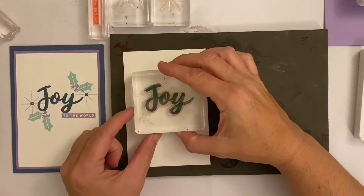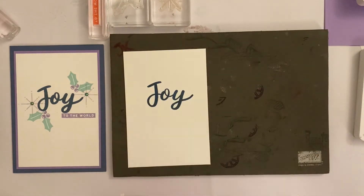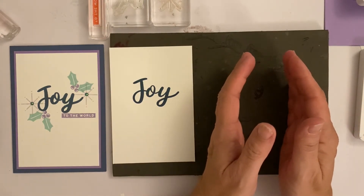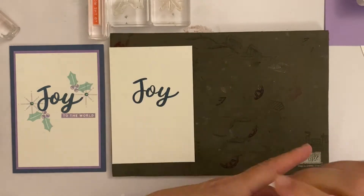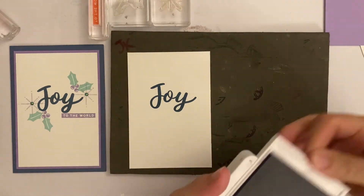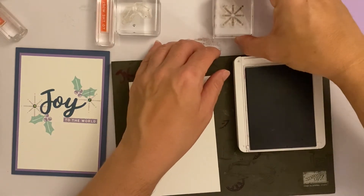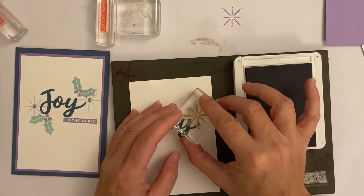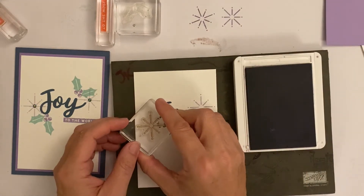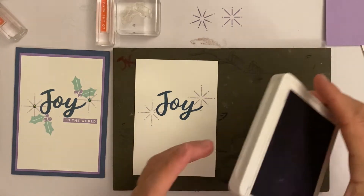If you don't feel confident stamping direct, please have a practice on scrap paper first. I'm going to tap tap tap — you don't have to do heavy taps, just a little peck. You don't need to rock it, just straight down and straight back up. Look, that's a lovely image. Whilst you've got this out, stamp the Joy stamp on your small piece too. Then take your Highland Heather and your star stamp — I want it lighter, more discreet, so I'll stamp it off first.